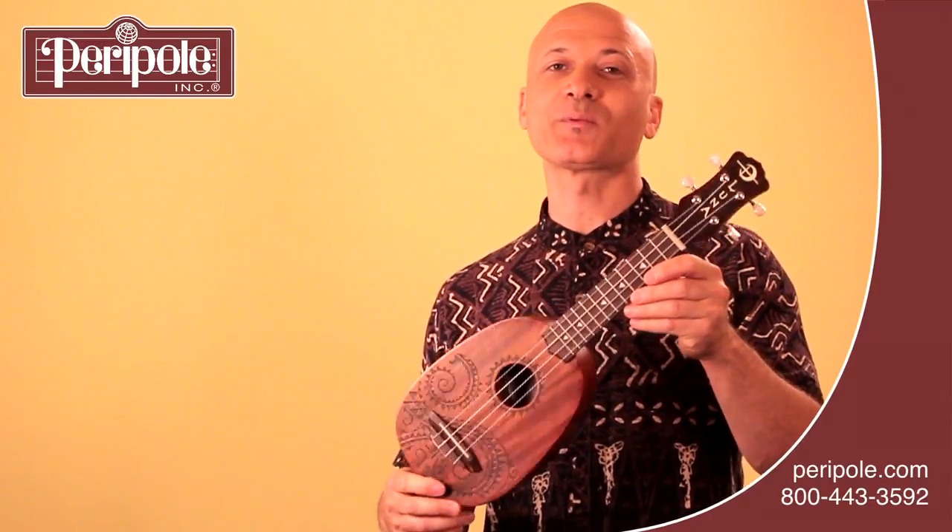Alright, so have fun with that. And that is the Soprano Pineapple Ukulele. Have a great day.